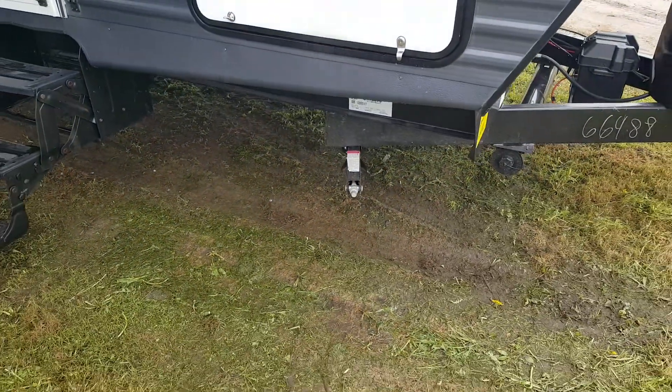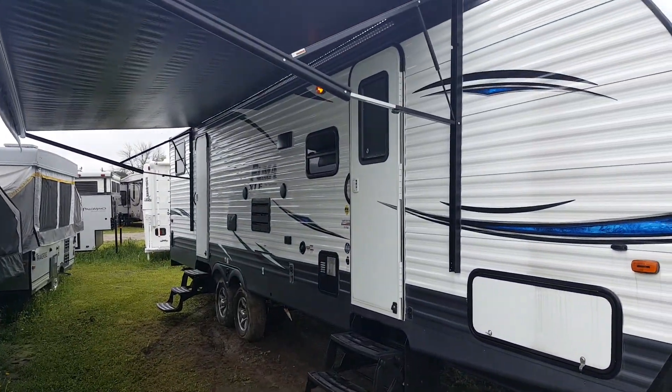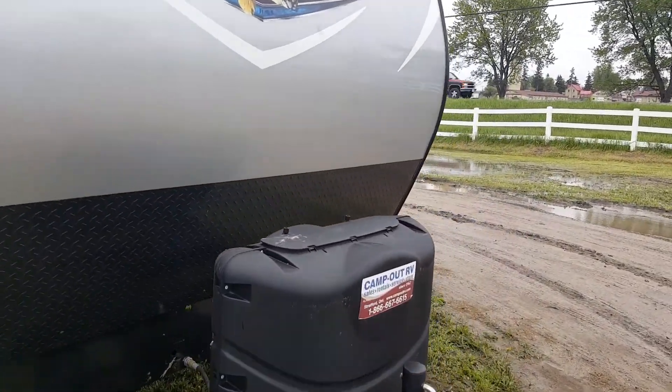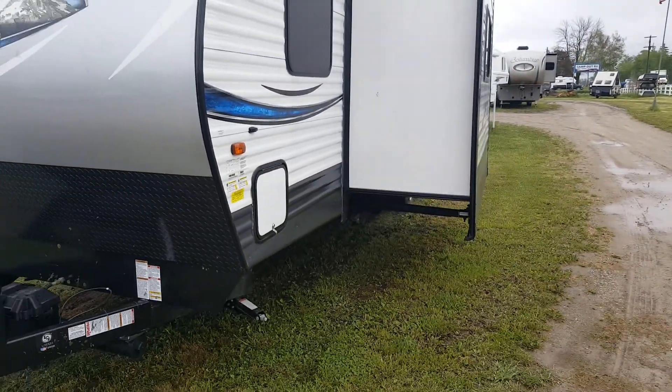It's got four corner stabilizer jacks — one on each corner that cranks down. This one has two entrances: one into the main living area and one into the separate toy room at the back. You'll see the slide-out on the off-door side, which is in your main living area.